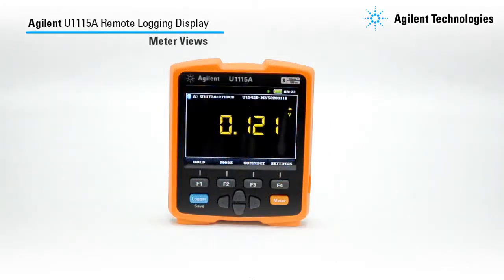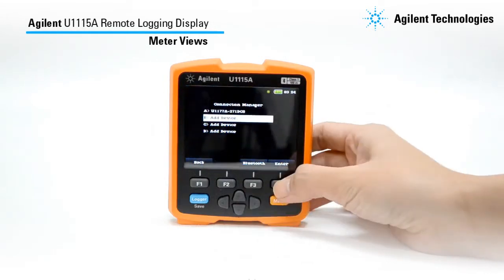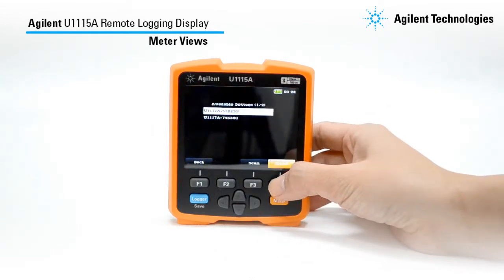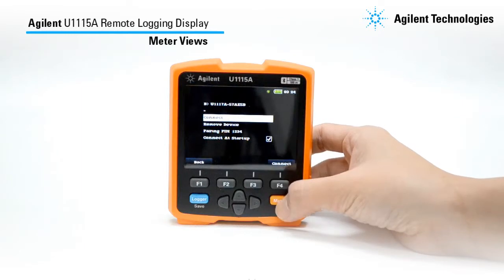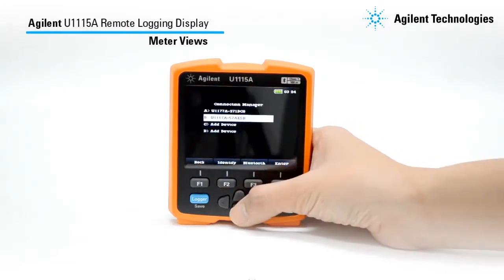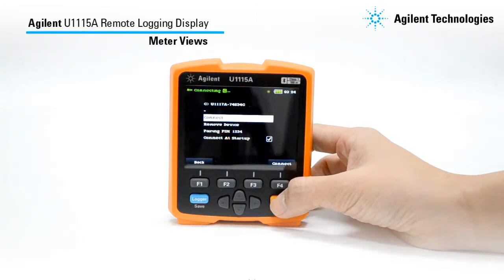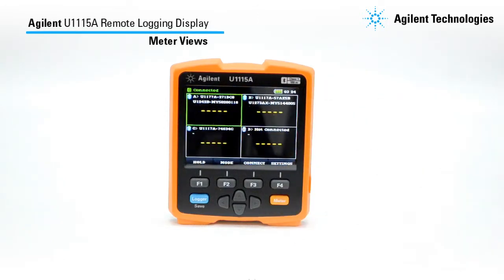You can also set your meter views according to your preference. If you have only one connected meter selected to connect at startup, this will be your typical screen display. If you have two connected meters or you have selected two meters to connect at startup, your screen display will look like this. Subsequently, if you have three to four meters connected or selected to connect at startup, this is your typical screen display.